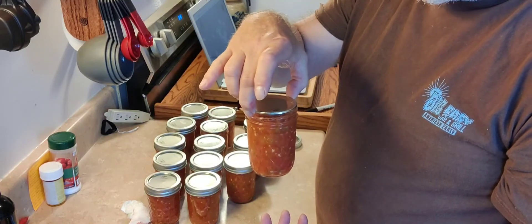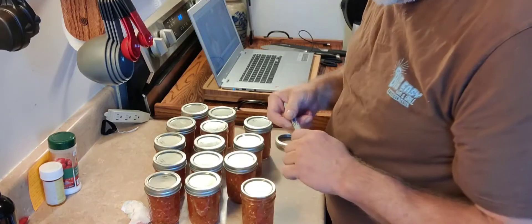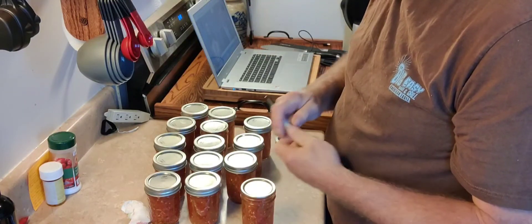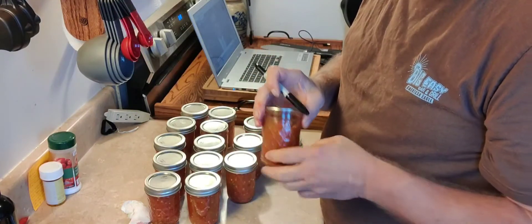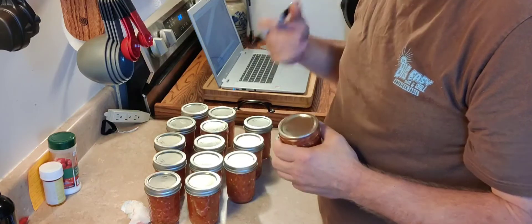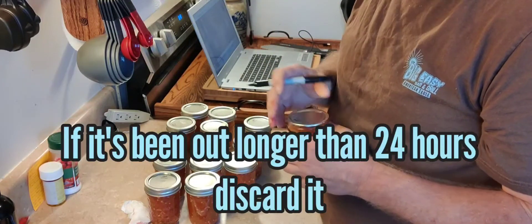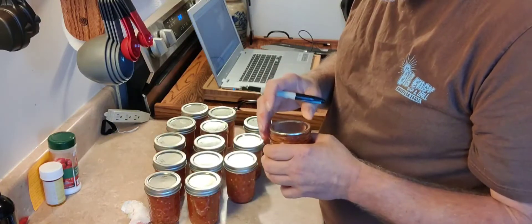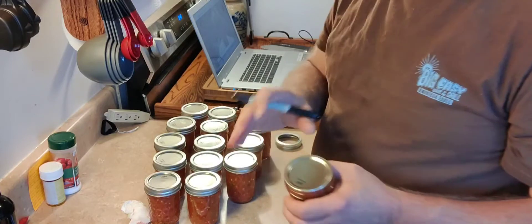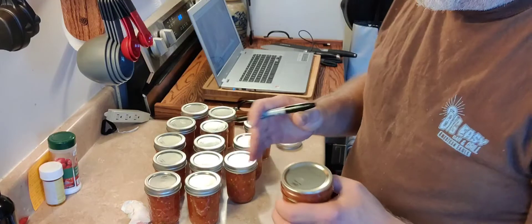With this being tomatoes and being heavily acidic, if it didn't seal I probably wouldn't discard it — I would probably just stick it in the fridge. Smell it, look at it. If it looks okay, it probably is. Now, I'm not suggesting that you do that. When in doubt, throw it out — always. The next thing I'm going to do is write what it is on there. I'm going to put 'Rotel Jalapeno' on it and write the date: 8/29/22.